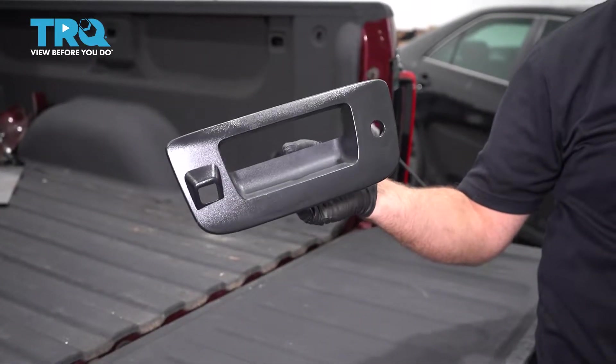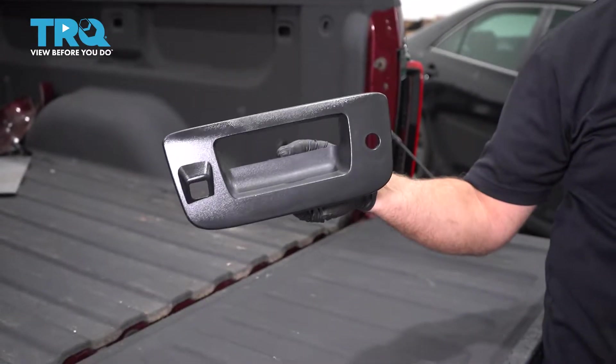In this video, I'm going to show you how to replace this tailgate handle bezel on this Chevy Silverado.